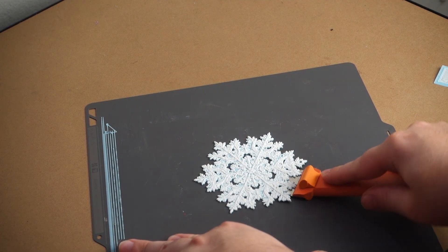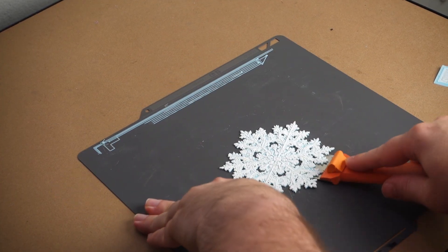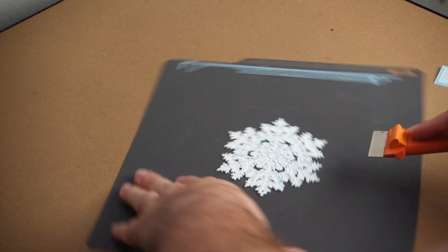The only thing that may bother some people is that the prints stick so well that you require the use of the BambooLab scraper to remove the prints from the bed. Another thing to note is that this build plate is only compatible with PLA and PETG, so if you're looking to print TPU, ABS, or any other filament type, then this bed is not a suitable choice.